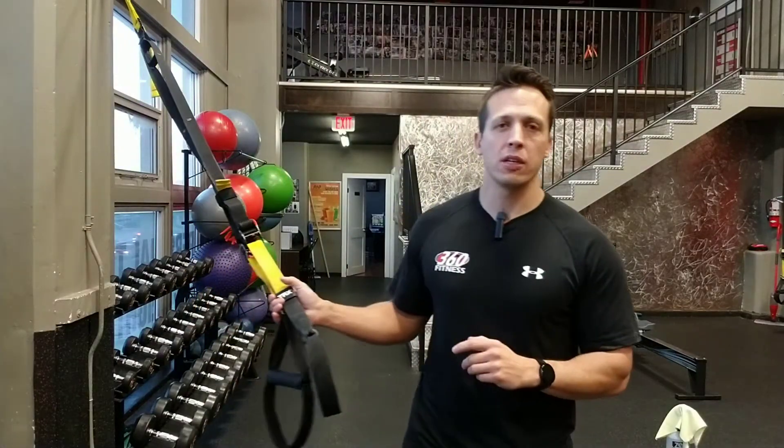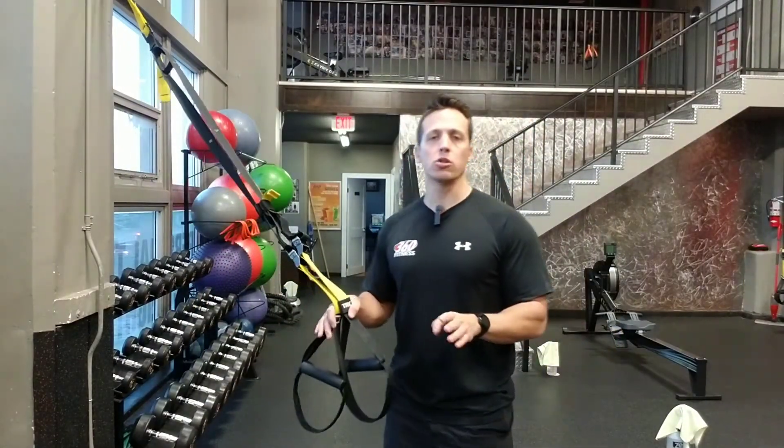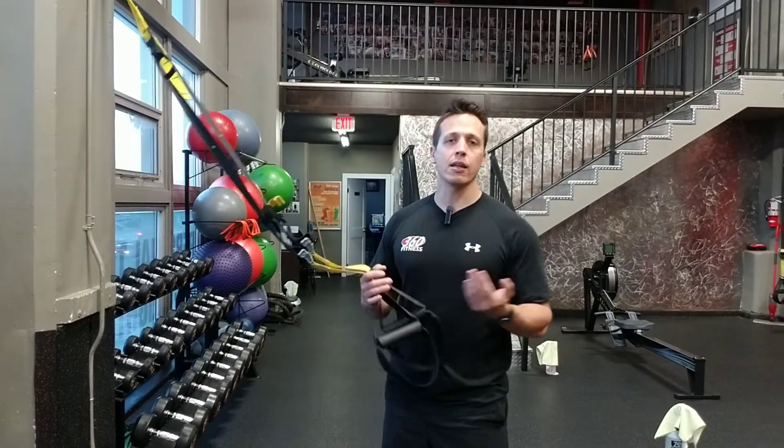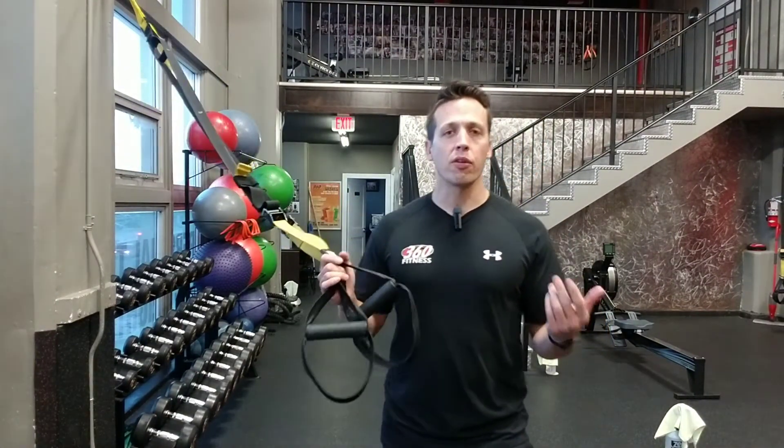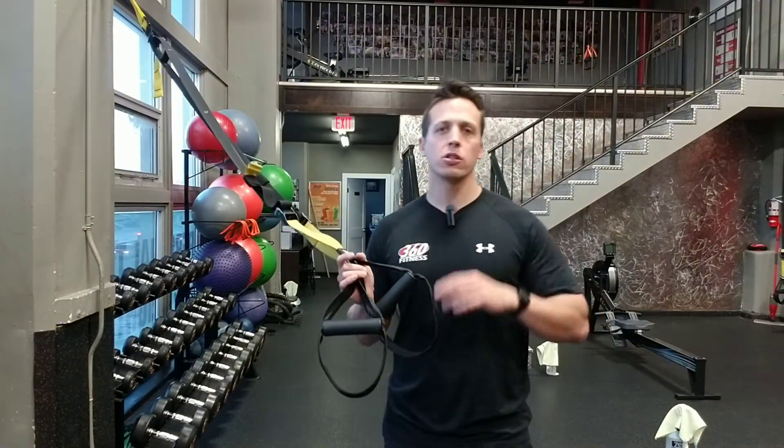Hey crew, it's Jack here from 360 Fitness. In today's exercise demo I'm going to be showing you four great leg and lower body exercises using the TRX. There's literally dozens of great leg exercises for the TRX, but let's chat about the main four.